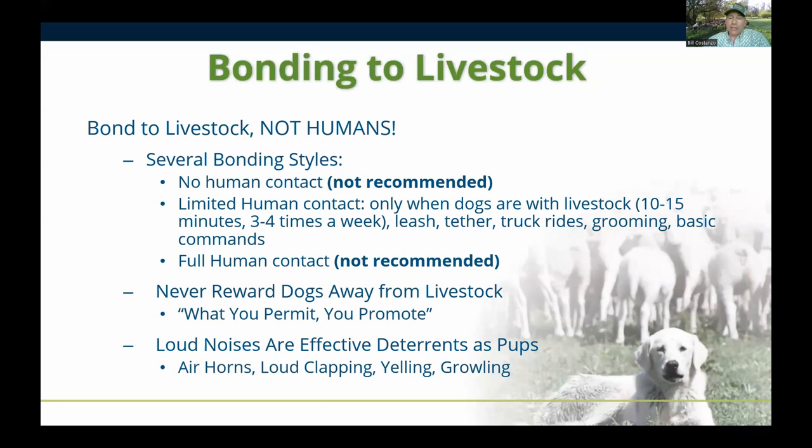It doesn't take a lot of time to have a well-socialized adult dog. We socialize dogs for 10 to 15 minutes, three to four times a week. During that time we leash-train them, tether-train them, give them a truck or trailer ride, provide grooming for long-haired dogs, and teach basic commands. By continuing that short socialization through the bonding process and into adulthood, you'll have a dog you can call in from the pasture and handle without any issues.